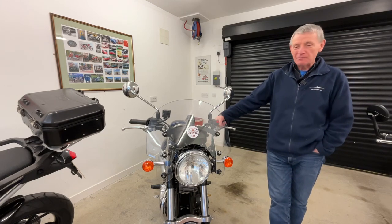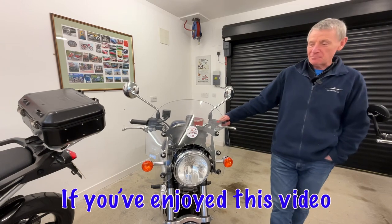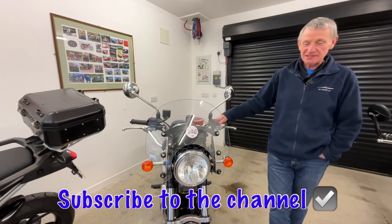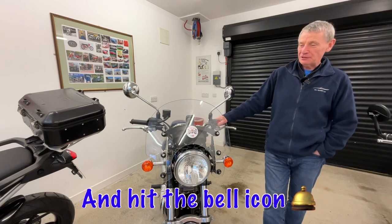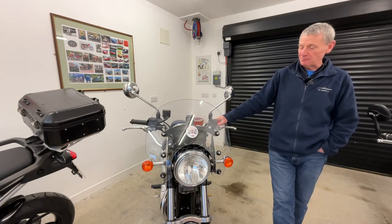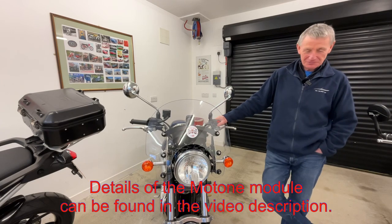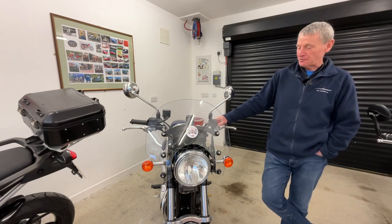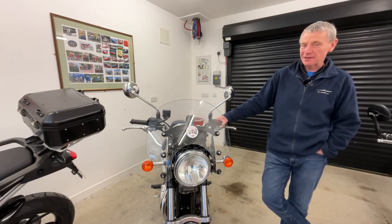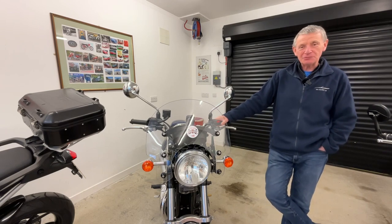Anyway, for now, I hope you've enjoyed the channel. If so, click the subscribe button and the bell notification icon and subscribe to the channel, and hopefully you'll follow my future videos. At the moment we're trying to put one out every week — it's not so easy in the winter time, but spring's not far away now. You can see it's just around the corner and we'll get out properly riding the bikes. So for now, take care, ride safe, and we'll see you again soon. Bye.